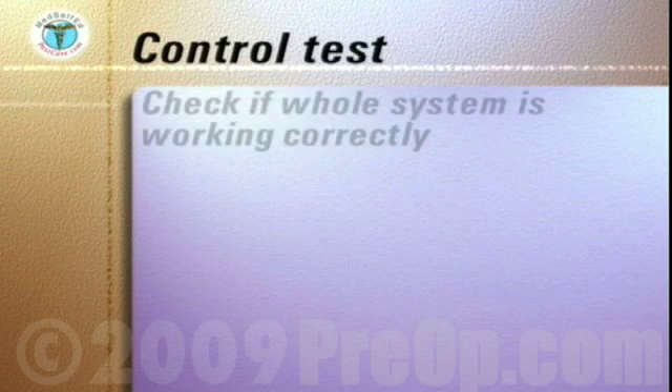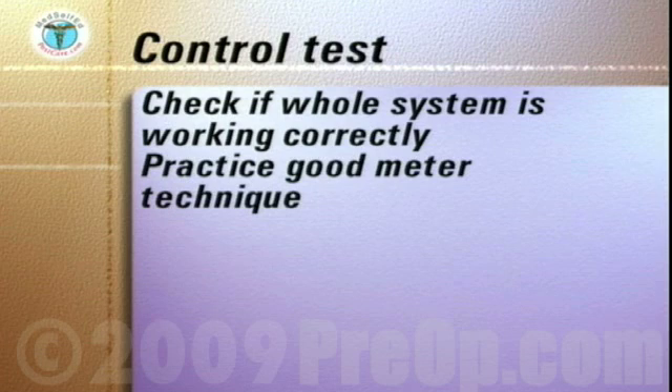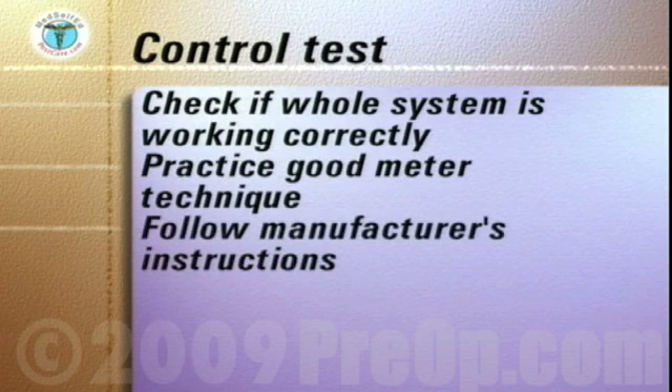In addition, a control test can be run if you need to check that the whole system of the meter and the test strip is working correctly and to practice your good meter techniques. Follow the manufacturer's instructions, which usually involves testing a control solution of sugar that is provided with the meter.